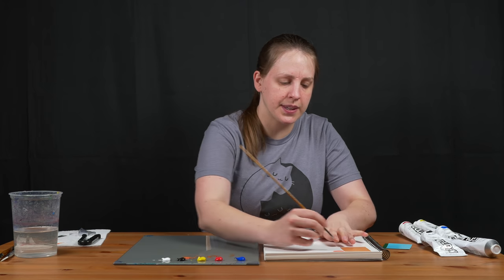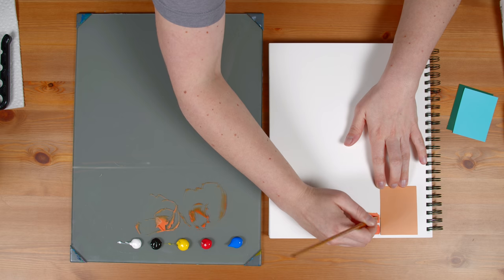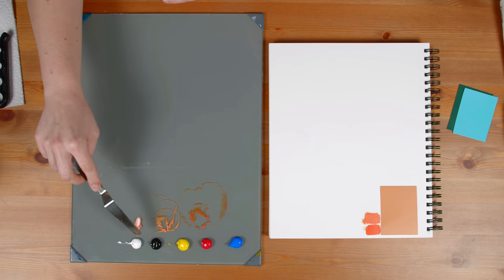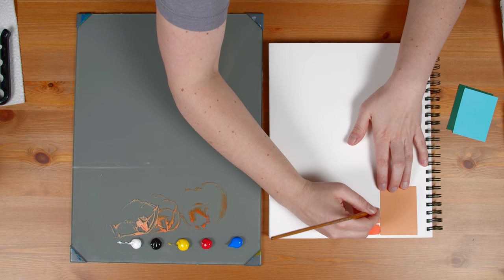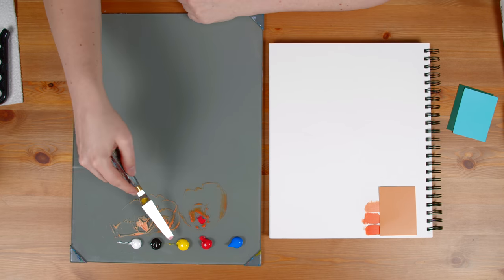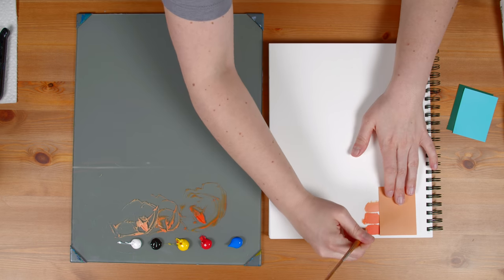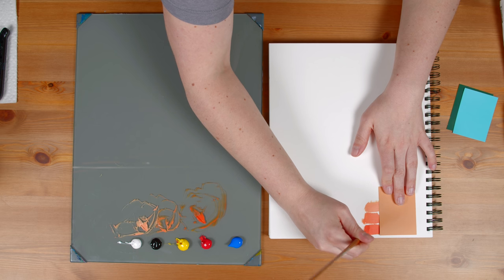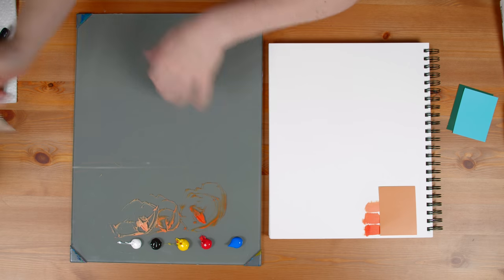I'm going to test this against the sample again — you can see it's much closer, but I still think it's pretty dark and possibly a little too saturated, so I'll lighten it up even more. My third test is too light — I added too much white. So I'll add a little bit more orange, and I think I added too much red, so I'm adding a little bit of yellow and mixing it into my light color.